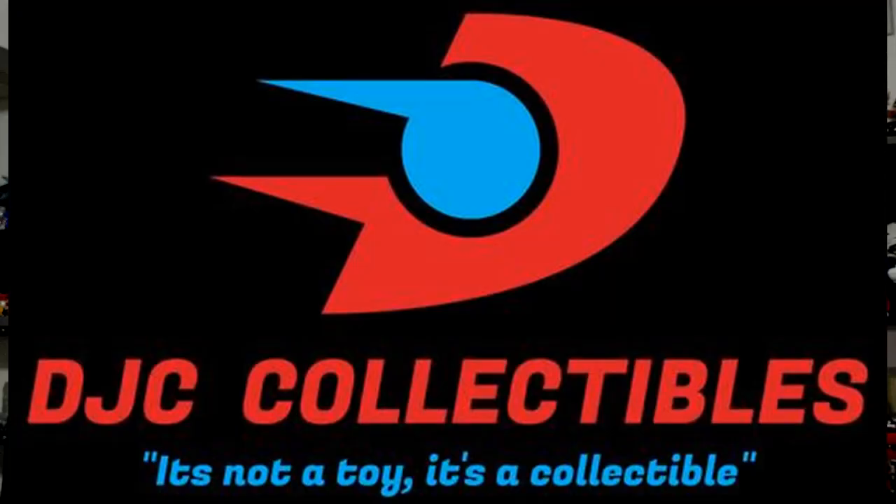But before I do that, I just want to remind everyone to check out my voice acting playlist, the main feature of my channel, something I'm very proud of. And also check out my sponsor, DJC Collectibles, a fantastic online store. At the end of this video, you can get your 10% discount code for anything Transformers. And now let's roll the intro.